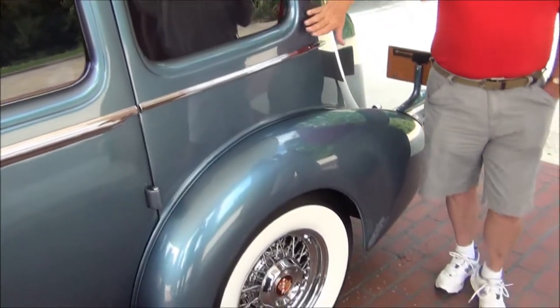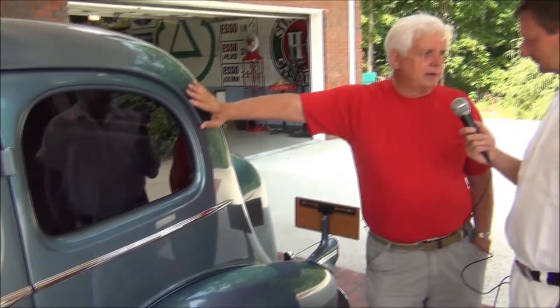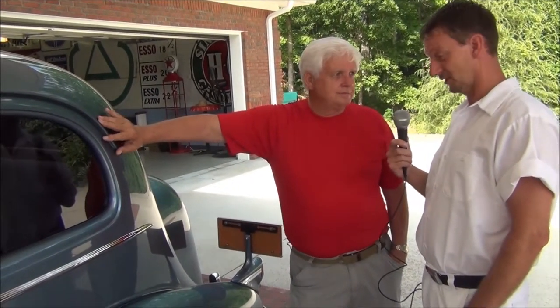I had one local guy chrome it, but it didn't fit my satisfaction. So we sent it to Paul's Chrome in Pittsburgh. It was done twice. It looks great.